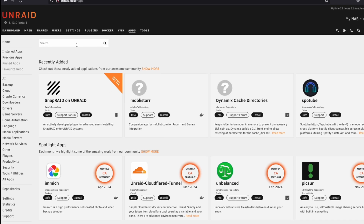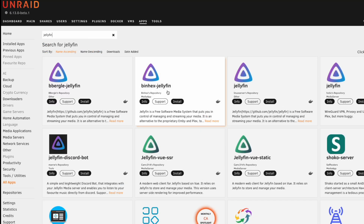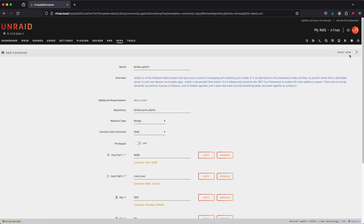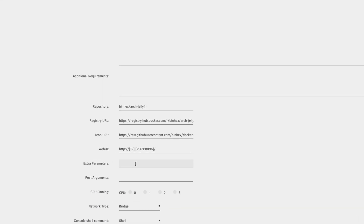The next container we're going to install is called Jellyfin. Jellyfin is great because we can take advantage of the LinkStation's onboard graphics — or iGPU. We're going to install Ben Hex's repository. The first thing I'm going to do is change this to advanced view and add some extra parameters so we can use the onboard Intel iGPU to do all of our transcoding and encoding for movies, TV, or whatever media we want to play.